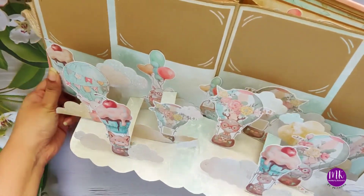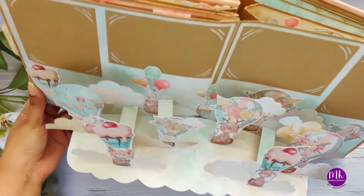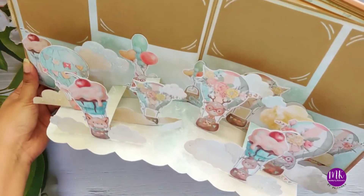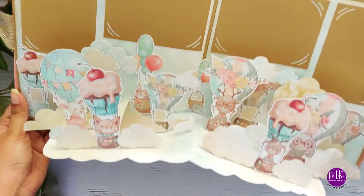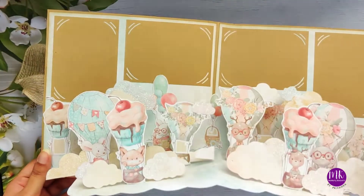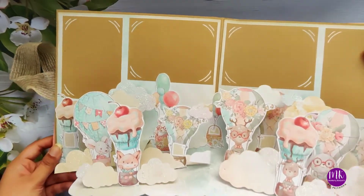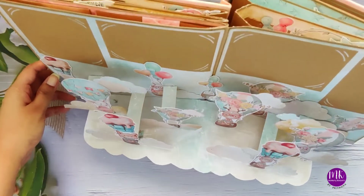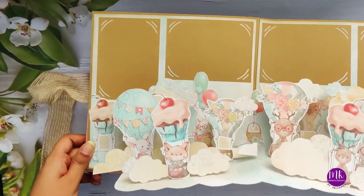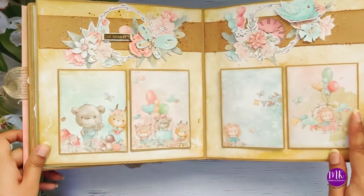This pop-up is a hot air balloon race! All the creatures are sitting in their hot air balloons and riding and having fun with each other - that's the idea behind this whole pop-up. We have four spaces for pictures, and I've given both portrait and landscape orientations. There's a lot of thought behind the whole concept and the execution.